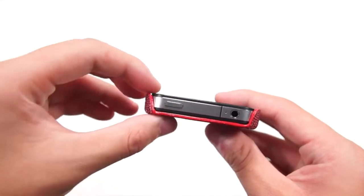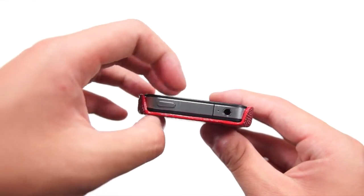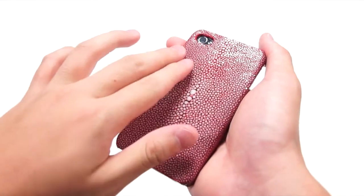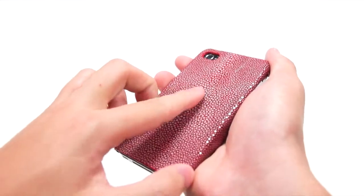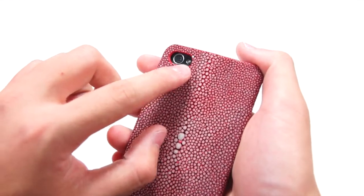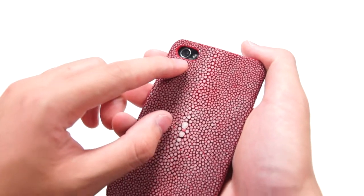When you turn it again, you still have access to the power button and a wide open cutout for the headset jack so you can fit any headphones. At the back of the case, you can see the glossy finish of the Genuine Stingray leather and you can even feel the texture itself. At the top, you still have access to the camera and the flash — the cutouts are wide enough so you don't have to worry about the flash issue.